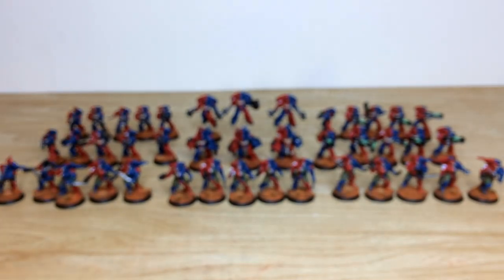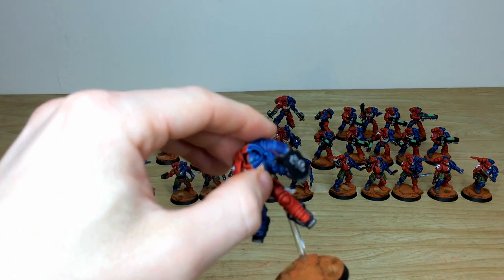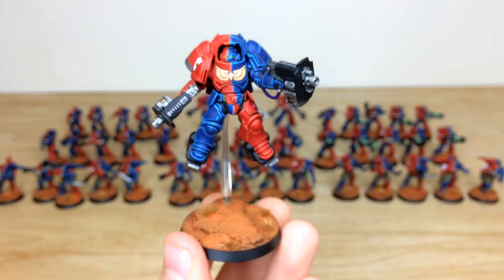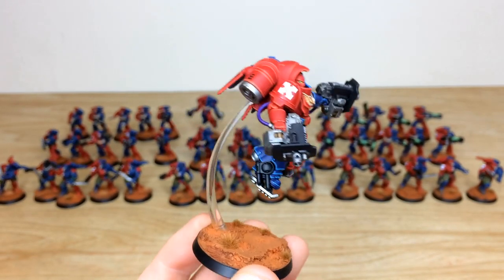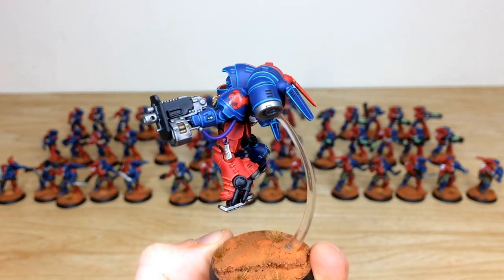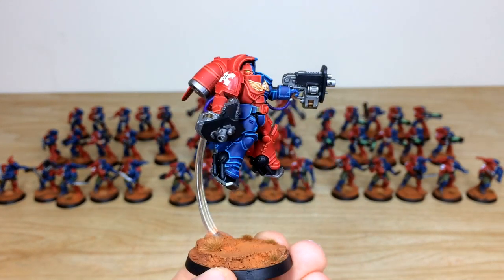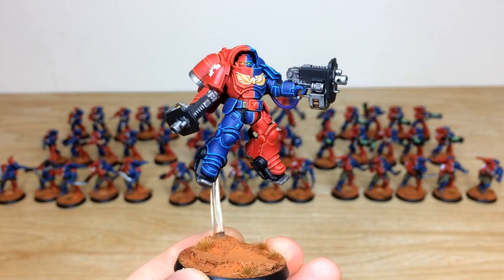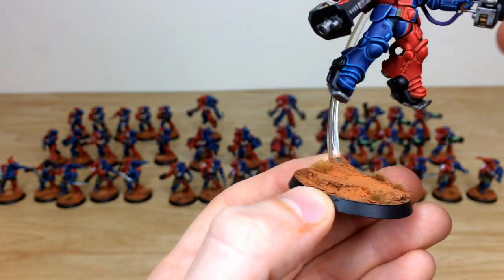Next up, the Inceptors — the flying jump infantry. Pulling a few forward, you can see all the edging fully done on the massive bulky armor with huge jump packs. The Brazen Claws transfers are applied, all the little lights are done on the armor, with purple on the cables to complement the red. Every little detail is fully painted.